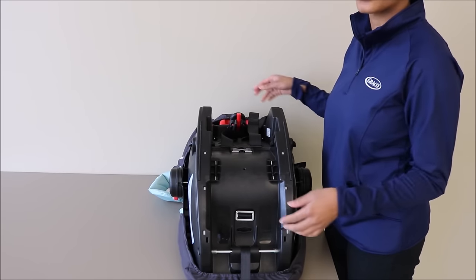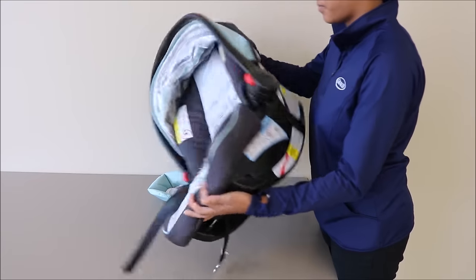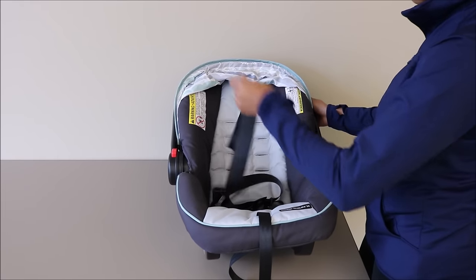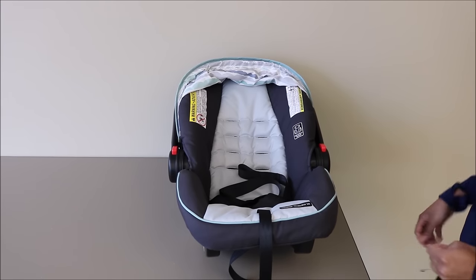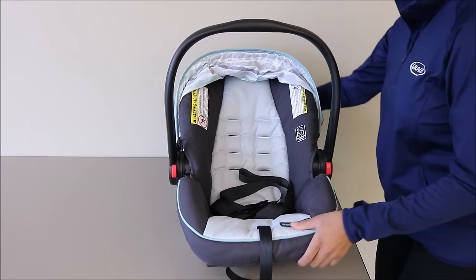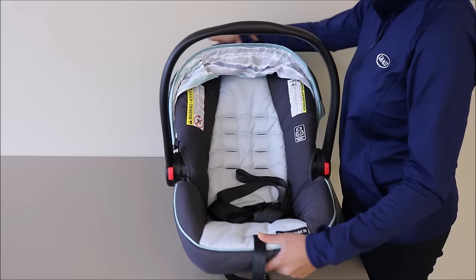Then you'll flip your car seat back over. Now you can pull the harness straps out. The easiest way to remove your seat pad is by first moving your handle out of the way, as well as the canopy, and you'll just pull that over the seat pad.